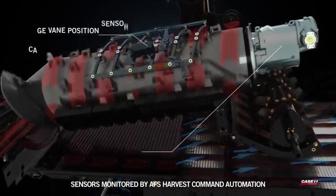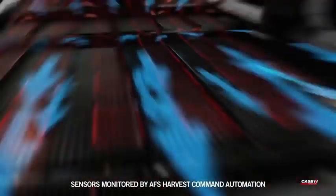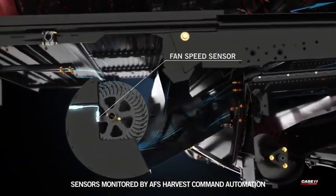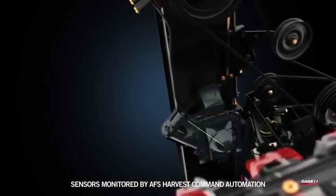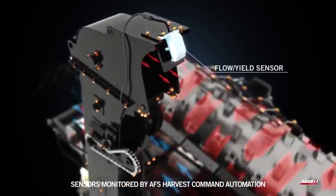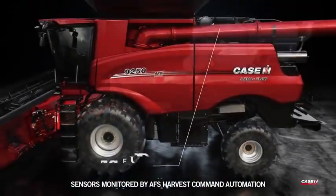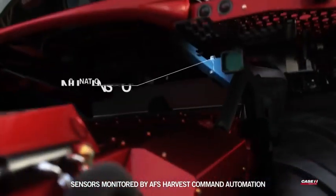These sensors include: cage vein position sensor, rotor speed sensor, pre-sieve position sensor, sieve loss sensor, upper sieve position sensor, lower sieve position sensor, fan speed sensor, tailings volume sensor, grain camera, flow yield sensor, rotor loss sensors, sieve pressure sensors, engine load sensor, ground drive pressure sensor, ground speed sensor, and inclination sensor.